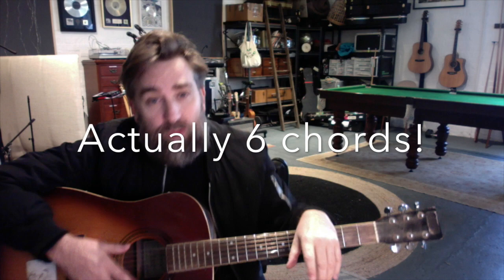It's actually a really simple song. There's just a couple of bits to it: obviously the verses, the choruses, and the middle eight. It really only contains five chords in the whole song.